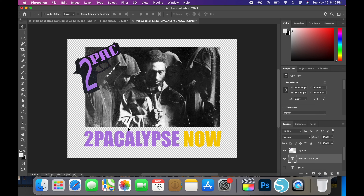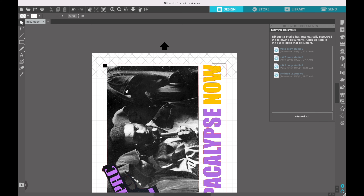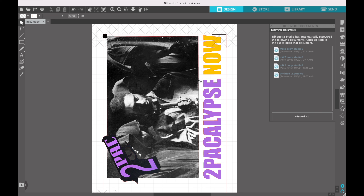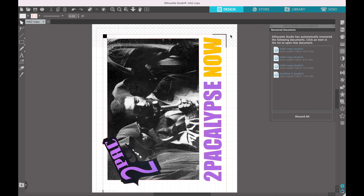The first thing that we're going to do is make our image in Photoshop. You should not be selling any copyrighted image — this is strictly an example for the video. Make your file and make sure the background of the file is clear. You're going to save this as a PNG file, and then you're going to open up this file in Silhouette Studio. When you open up this file, the software will automatically outline the design.